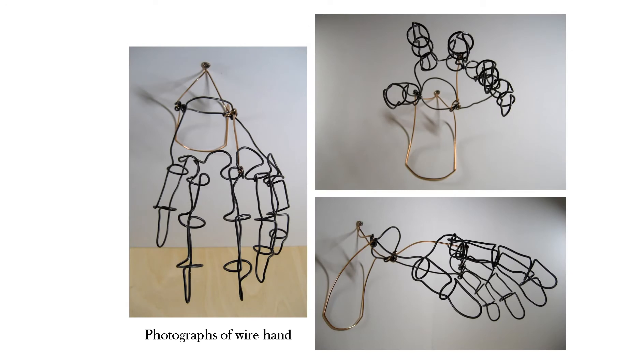After choosing one hand, it had to be converted into a three-dimensional version of it using wire, with a standout of copper wire. My hand was relatively minimalist, and I decided not to cover it fully with wire because it seemed to represent the drawing well enough. Also, I felt that too much wire on the hand would detract from its relaxed expression.